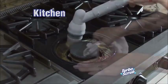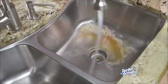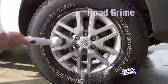In the kitchen, easily clean cooktops, stoves, or metal grates. It cleans everything and the kitchen sink. It's perfect for scrubbing grime out of sliding glass door tracks, and tackles road grime from your rims with ease. Call or click now.